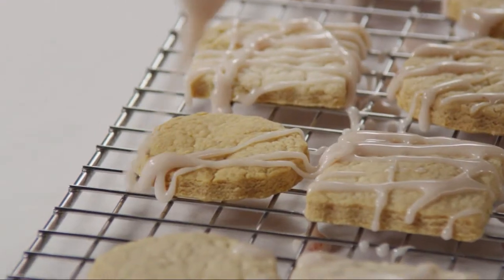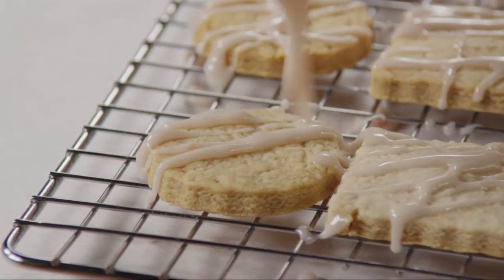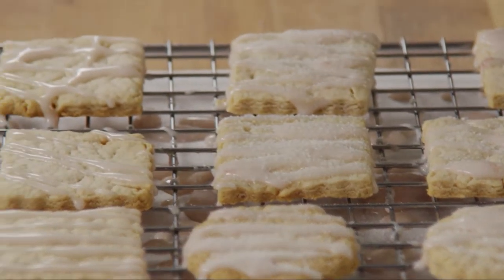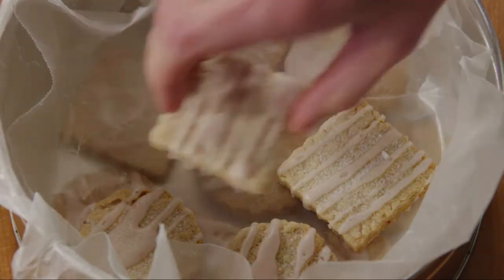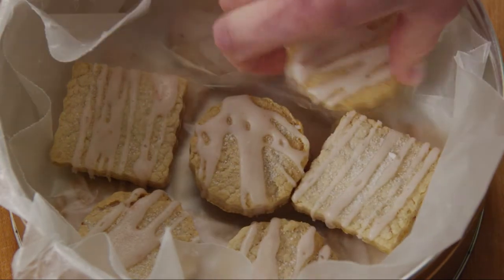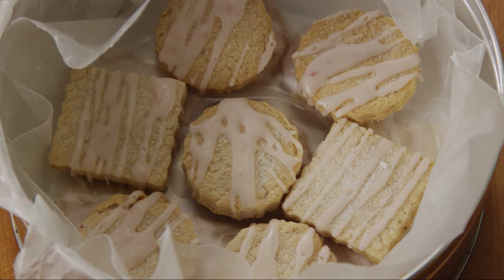When the cookies are completely cool, spread or drizzle the tops with the glaze. If you like, sprinkle the cookies with coarse sugar for a little extra sparkle. Let the cookies sit until the glaze is completely set before you pack them in layers, separated by pieces of wax paper in an airtight container. These cookies are great keepers — up to three days at room temperature or three months in the freezer.